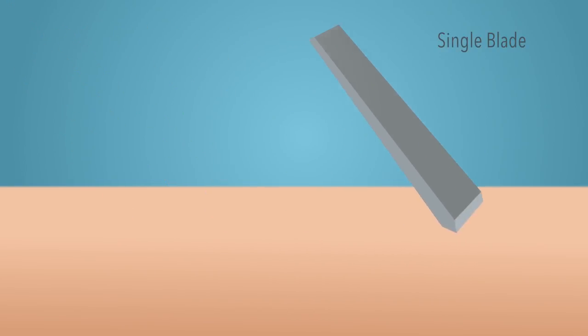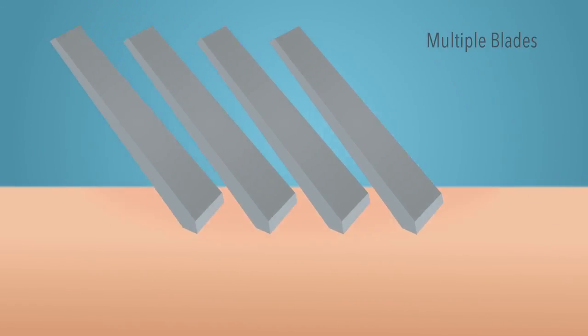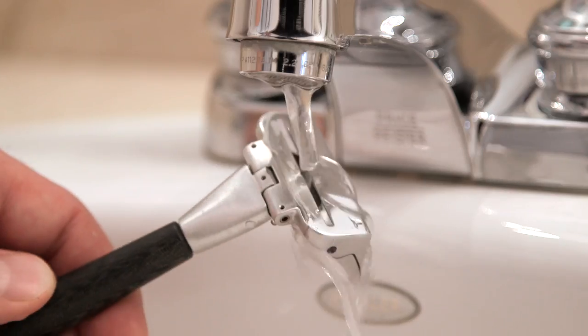Because of Beluga's unique design, now anyone can enjoy the benefits of a single-edge shave. For starters, a single blade generates less friction than multiple blades, which helps eliminate many issues with at-home shaving, like irritation and ingrown hairs. Additionally, a single-edge rinses clean every time, so you don't have to deal with clogged or dirty razors.